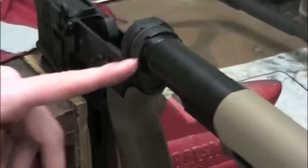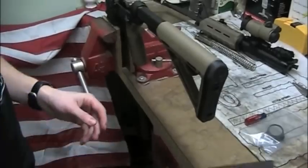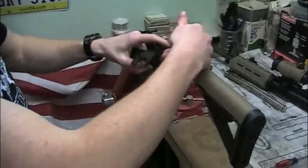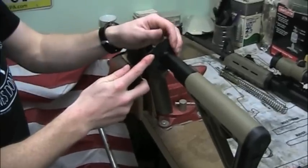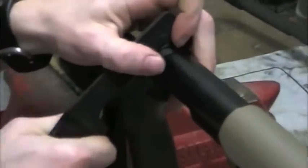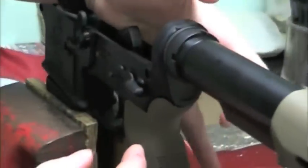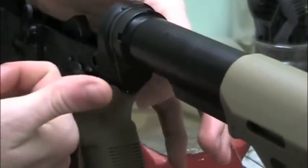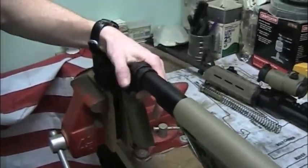Next step, you're going to loosen the castle nut. This is where I suggest you use your AR armorer's tool — use the castle nut tool here to loosen. If not, you can use a screwdriver and tap down lightly, but I suggest you spend a couple bucks on this. You're simply going to attach the castle nut tool on there and then loosen it up. Once you break the seal on that, make sure you hold on to the end plate because there is a spring in here — it's a very small spring giving pressure pushing out. Hold on to your end plate while you unscrew the castle nut all the way until it stops.